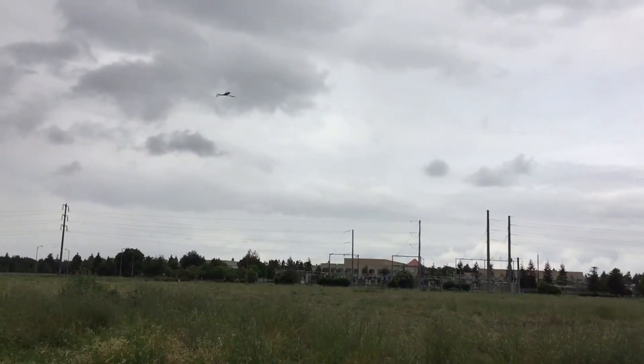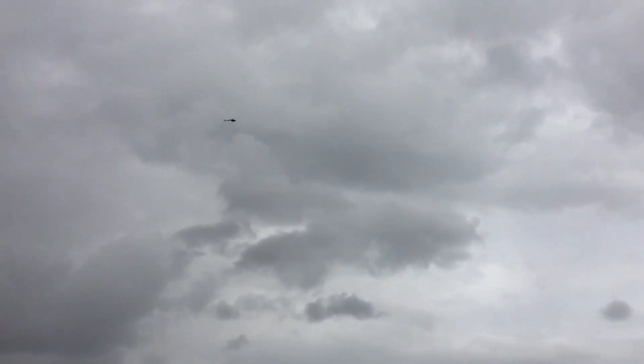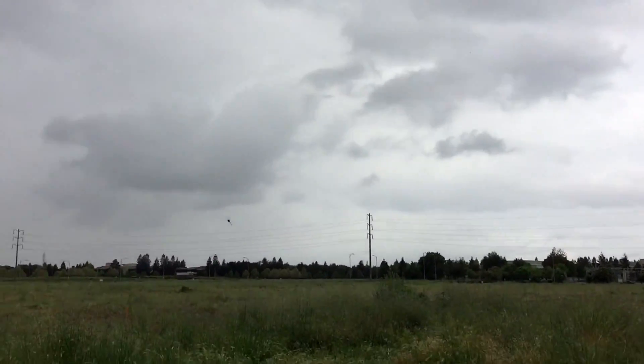Okay, I'll do a rescue right now — there it goes. Might be a little hard to see in this weather. Oh, no, no, no.